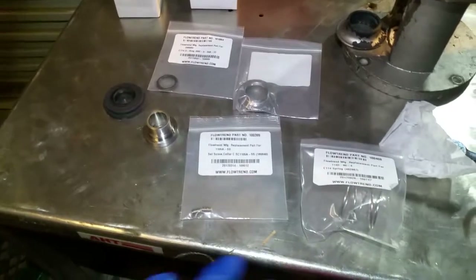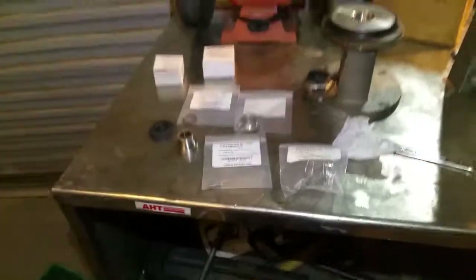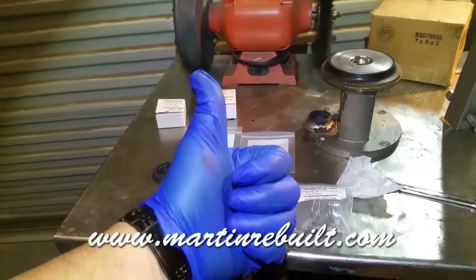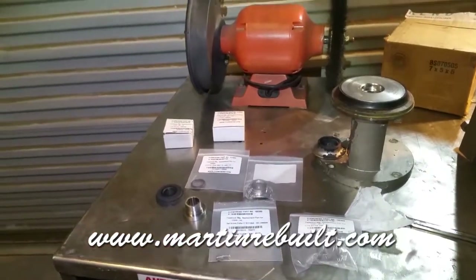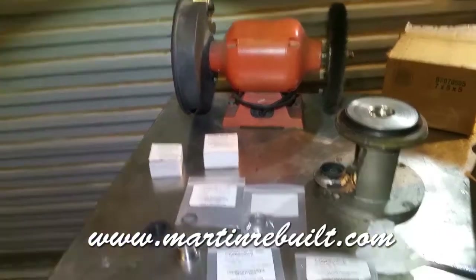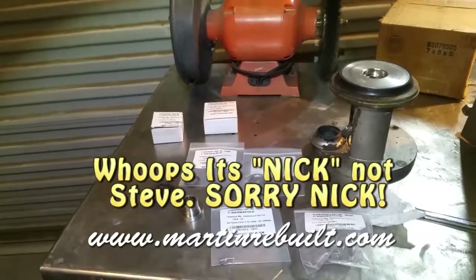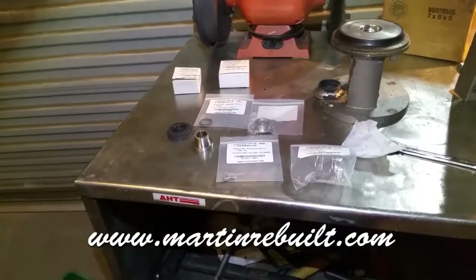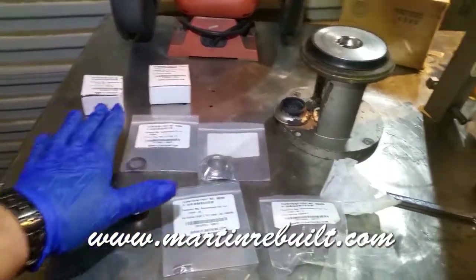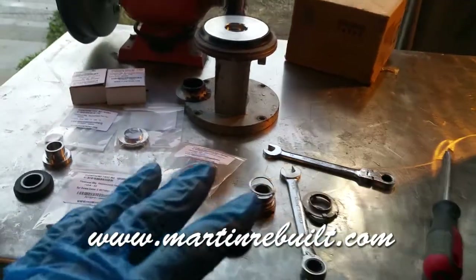Since the whole kit did come with a replacement spring and everything, let me show you what the kit came with. So this is everything the kit came with. I want to give a shout out and thanks to Martin Rebuilt from Texas — thank you. Associate Roy and I believe Steve Martin — I think Steve is the one that hooked us up with this deal. The company name is Martin Rebuilt, they're located in Texas.